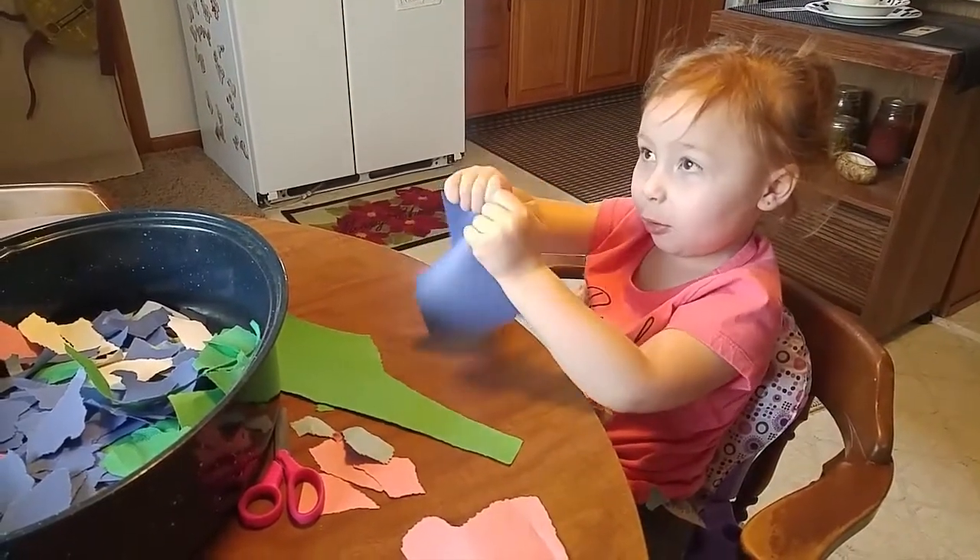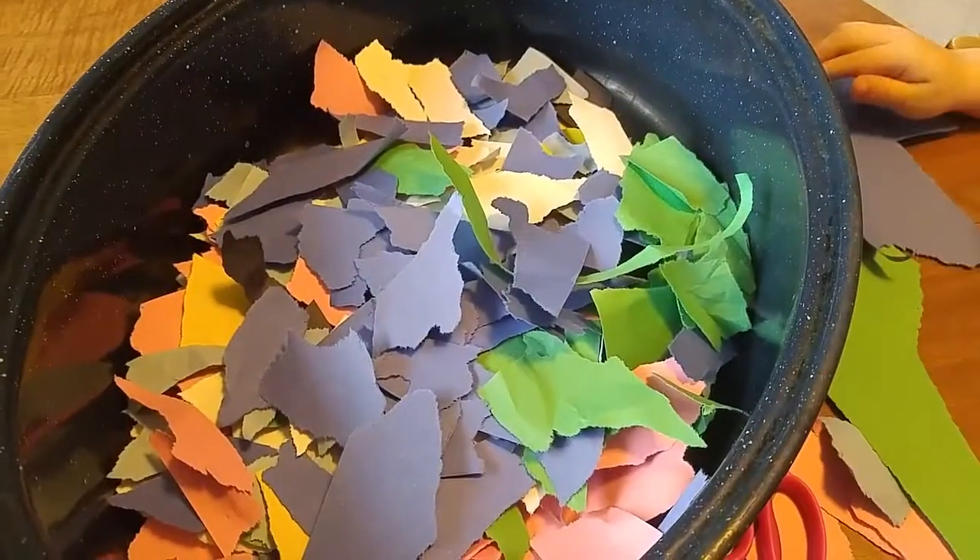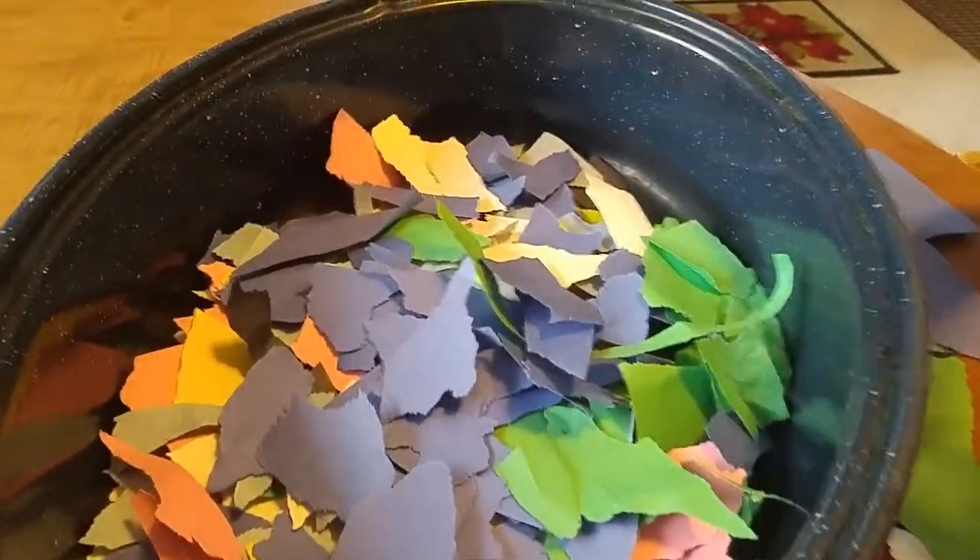I'm going to rip a castle. Good job! Because we're going to tear them all into tiny little pieces like that, right? Yeah, okay.